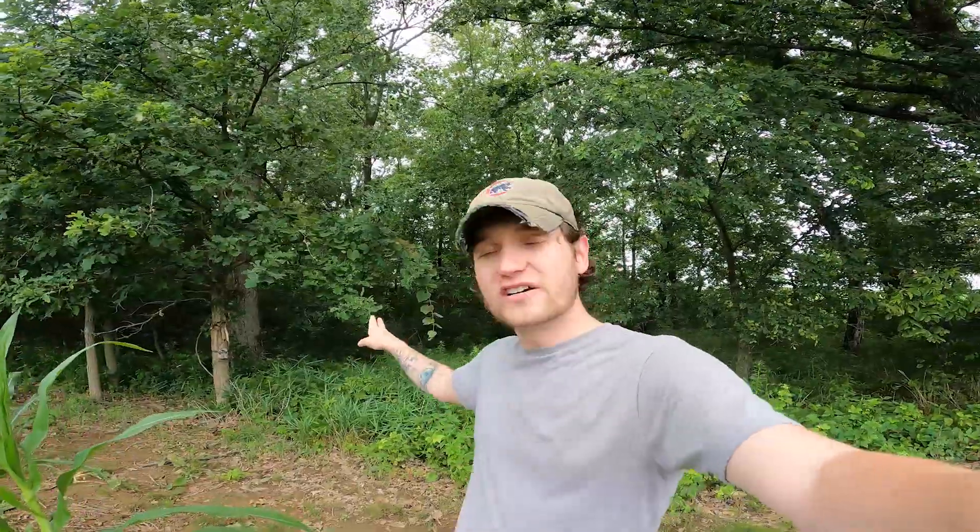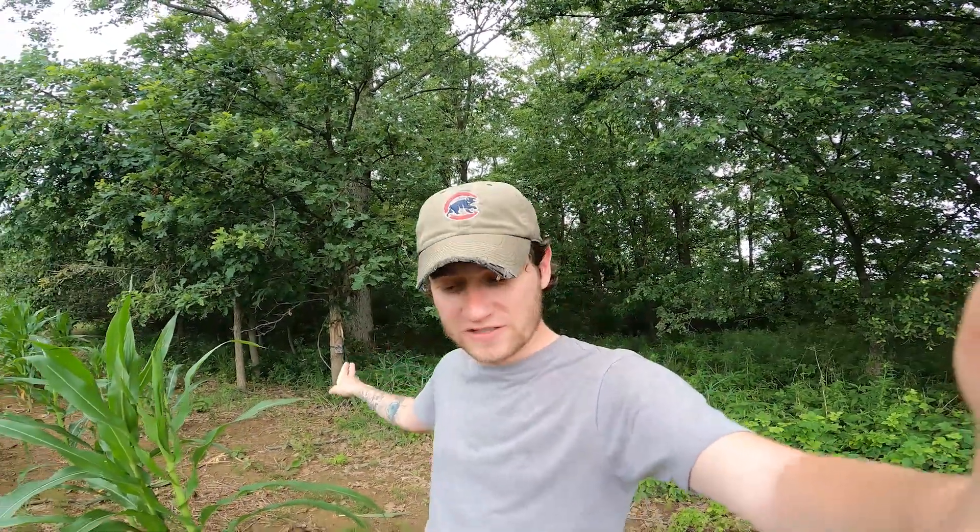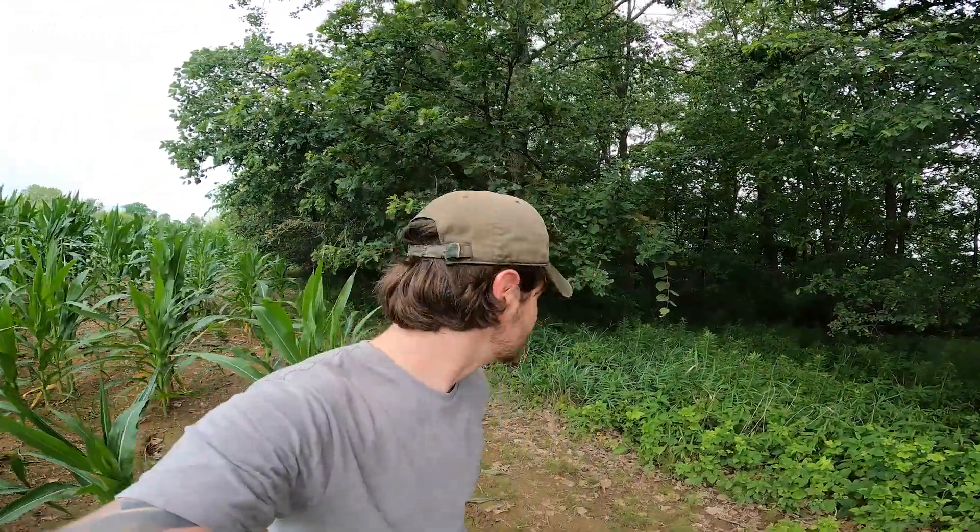This camera is on the higher price end — I believe it's $180 for the camera and that's without any subscription packages. I have found it to be way more reliable than some of the other cell cams.